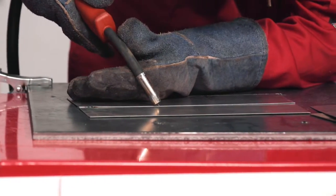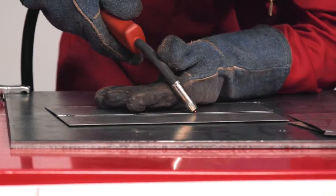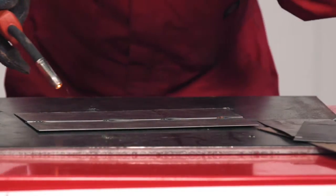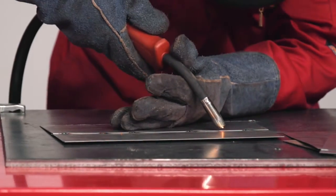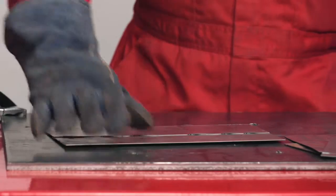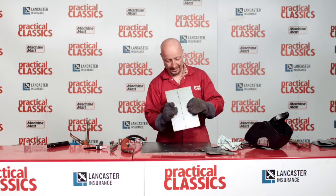Keep tacking as we go along. I'll put a couple in the middle there, so we've got to tack every inch or so. And that's nice and solid now.